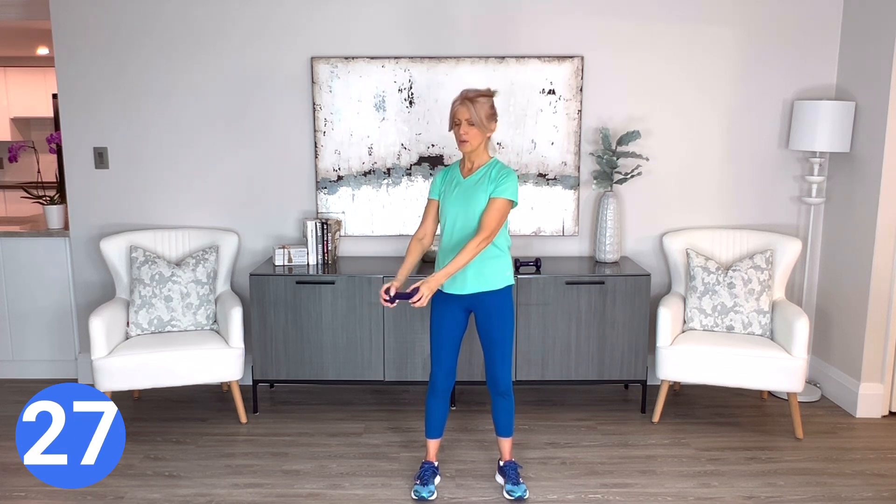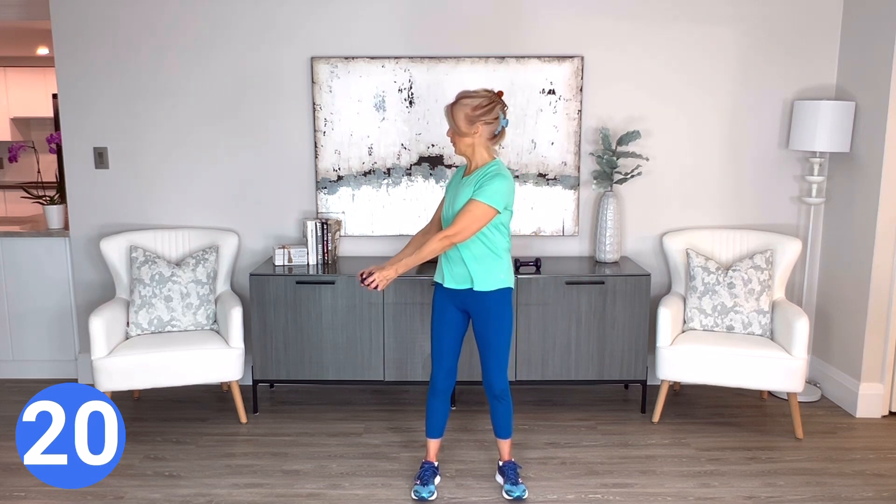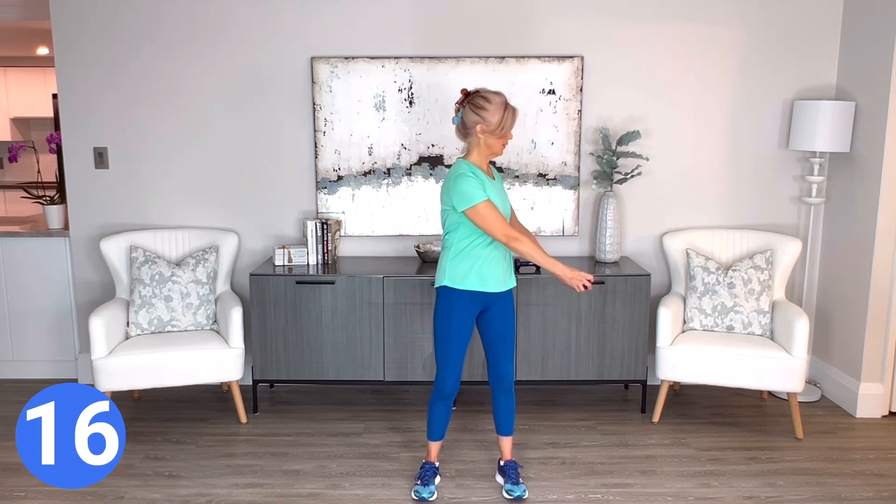All right, you're coming up to your final move. Hold that weight out from your body a little bit, and we're going to slowly twist to each side in a very controlled way, really pulling that navel to your spine. Come on, you can do this — you've only got 15 seconds left.